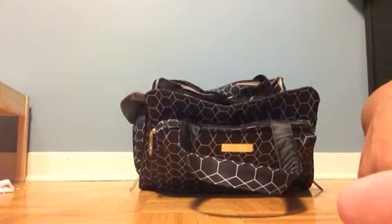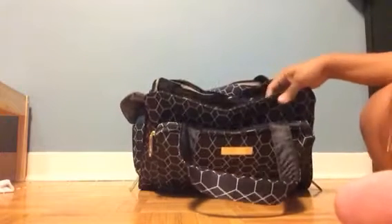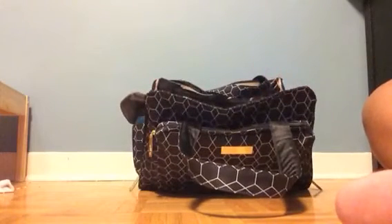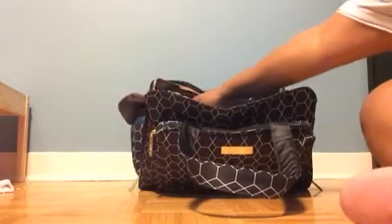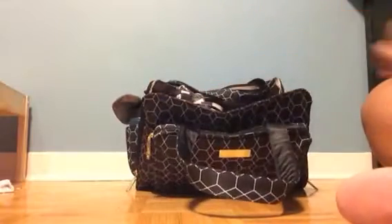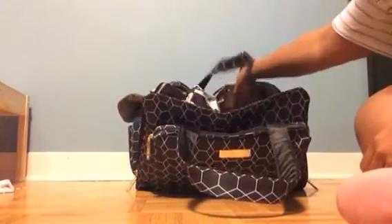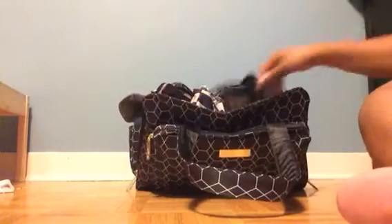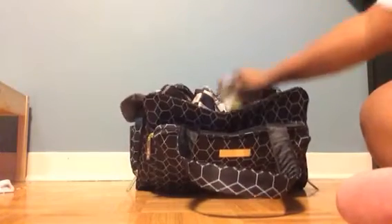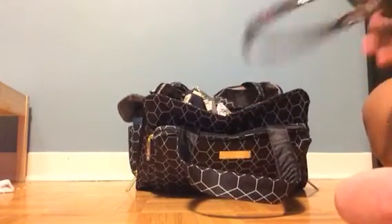Thanks for watching — as you can see this bag definitely holds a ton. It's great to stack things straight up because you can easily see from the top what's all there and grab what you need quickly.